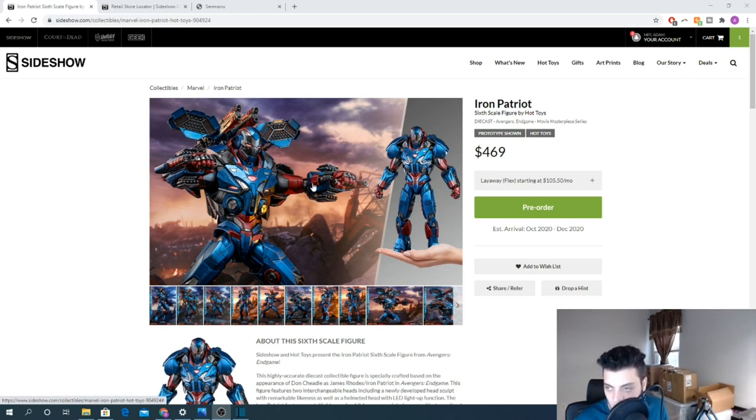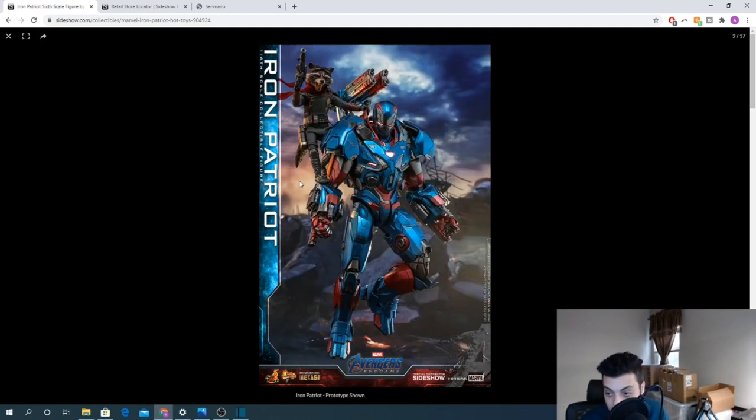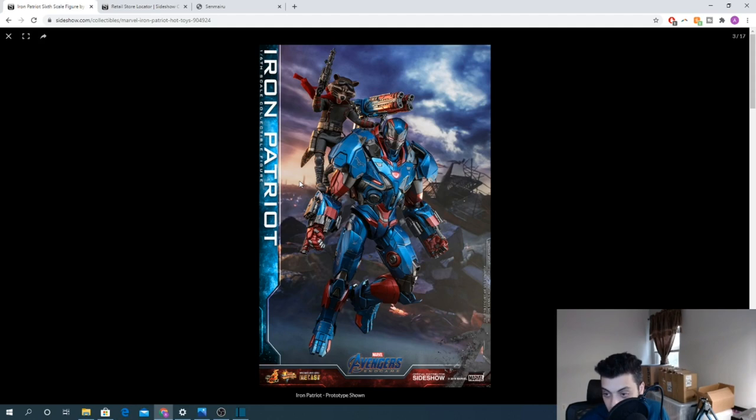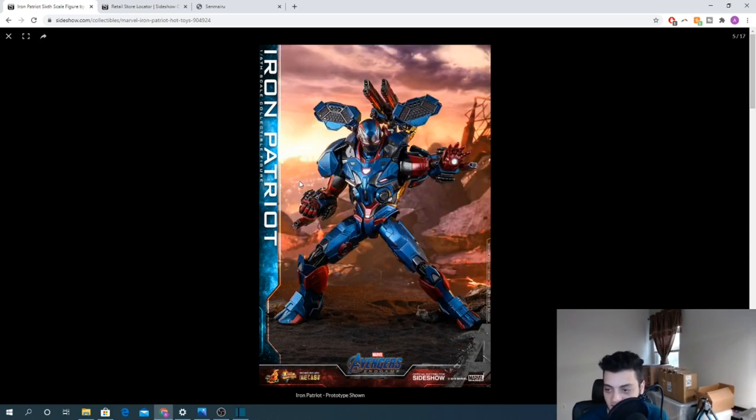Jumping into this figure from a collector perspective — this figure is a tank. There is a lot going on with it, whether it be accessories, overall size, or the color scheme. This is a badass figure. When I saw this figure I was like, wow, this is so unique. Hot Toys obviously made this screen accurate — after Thanos blew up everything in Endgame, War Machine did have this armor.